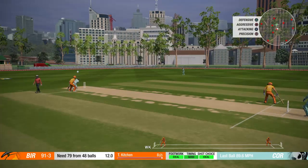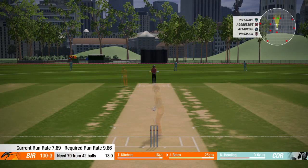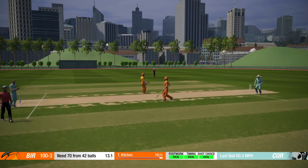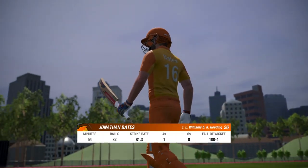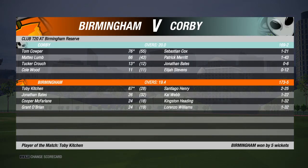Arm manoeuvred on the leg side. 78 required from 47 balls. It's doable, just need to have a bit more intent. That is a good shot, but it's probably going to be caught on the boundary. Yep, caught on the boundary. Wasn't a bad shot, but the player caught out for 26 off 32 balls. Andrew Hansen coming in now to bat. And it looks like we've won the match. Yes, we've won by 5 wickets. Toby Kitchen top scoring with 67 runs.